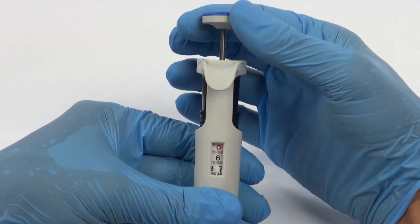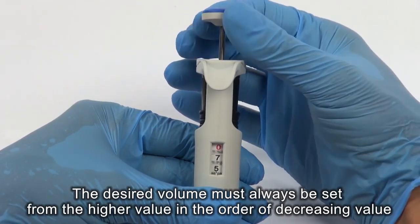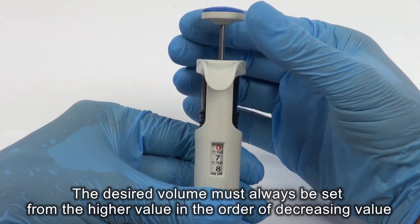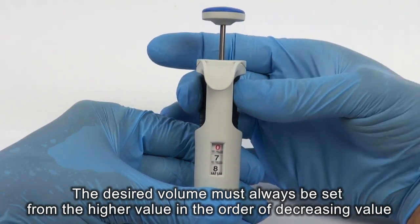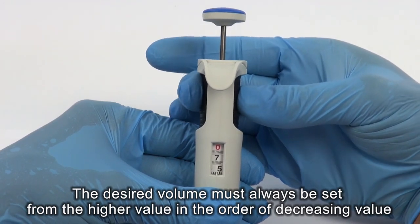If the desired volume is higher than the set volume, turn the pipetting push button, increasing the value until the lower figure wheel comes one third of a turn beyond the required setting, and then slowly backward.